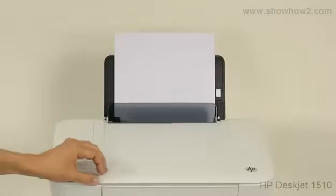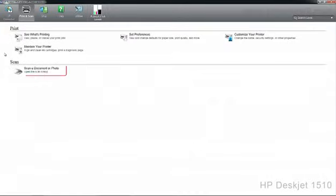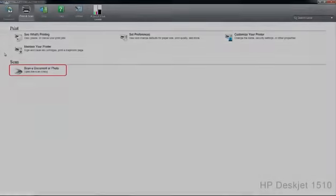Flip down the scanner lid. Double-click the HP digit icon. In the panel that opens, click 'Scan a document or photo.'